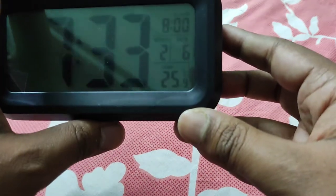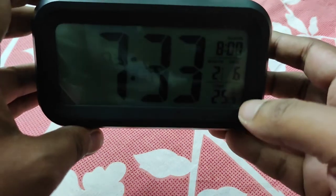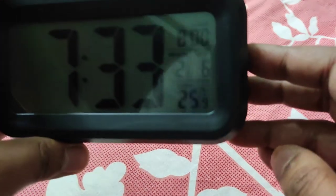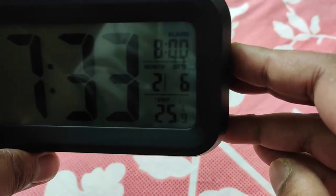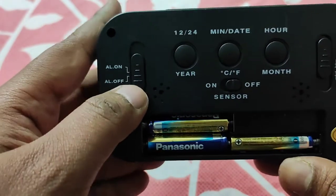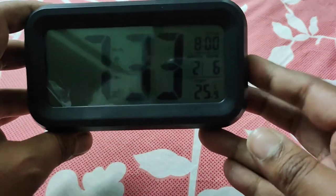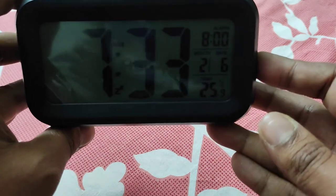The temperature cannot be set — it is automatically measured. The alarm on button needs to be switched on. If you want the alarm to go off, you need to switch on this button; otherwise, even if the alarm is set, switching off the alarm button means the alarm will not go on.